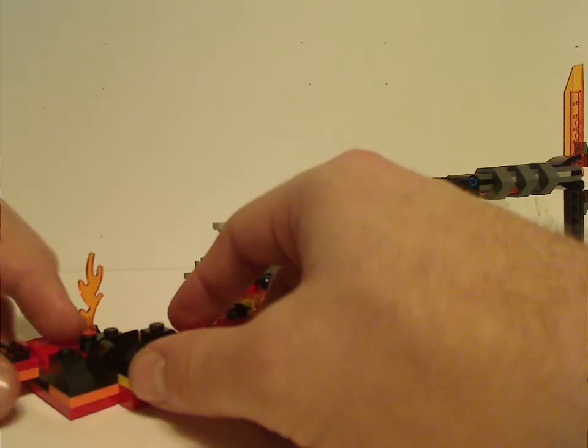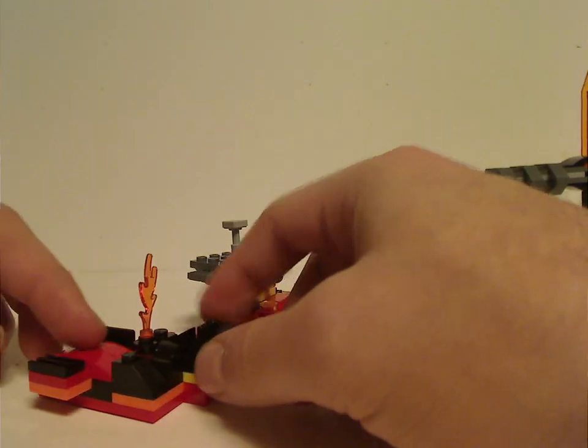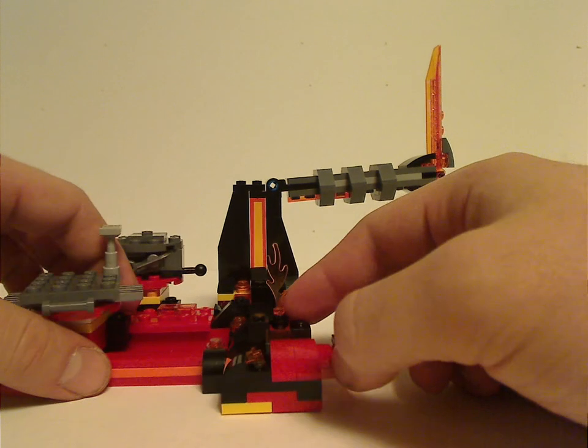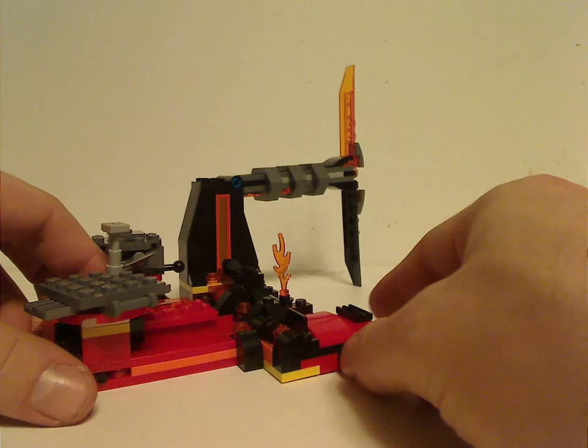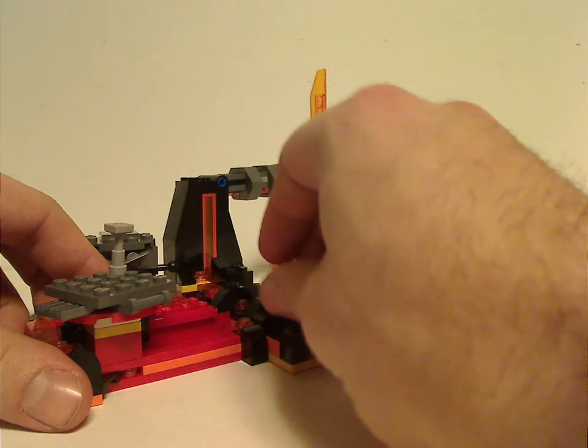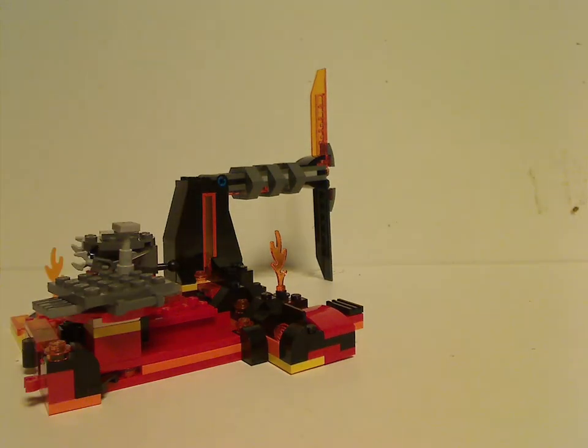This area has some good sloping, and there's also a section similar to a Force Awakens set from 2016, where you can push a part in and studs fly out, giving the effect of lava spewing.